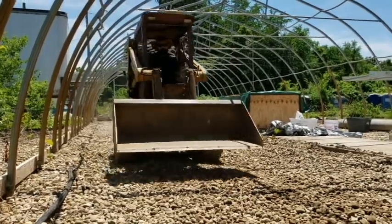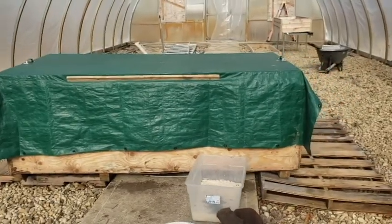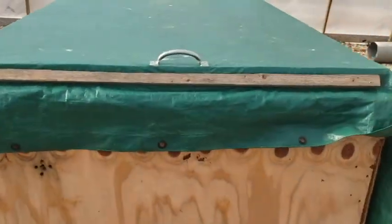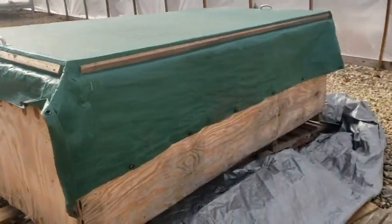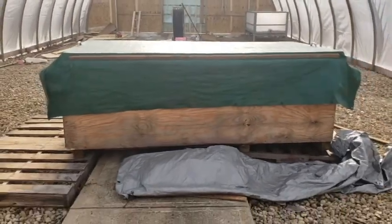So we have a legitimate commercial-grade vermicomposting flow-through reactor bin, and that will be our mock-up that we build as we expand. This is version 1.0 — you guys have seen it in the previous videos. This was basically just going to be the nursery, get our numbers up and feed them in that. There's no real way to harvest without dumping everything out.